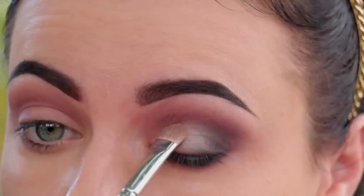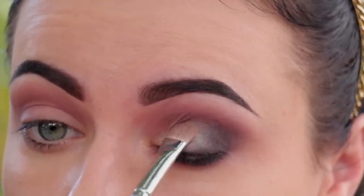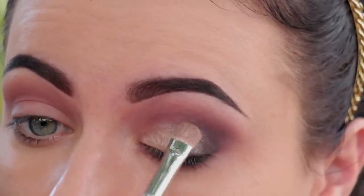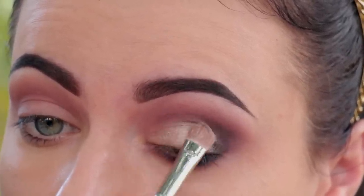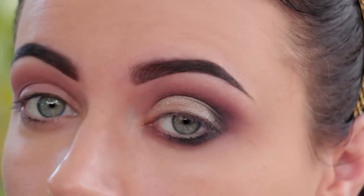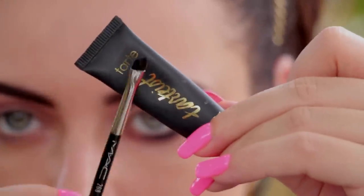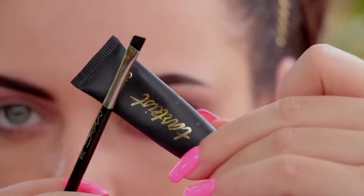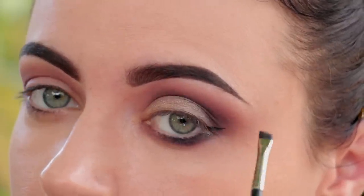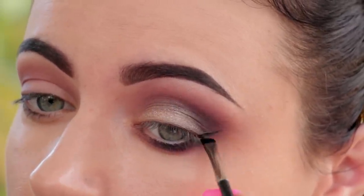I'm going to keep adding more to brighten it even more and just open up my eye. Keep adding — the first layer was mixed with the drops but the second one was just dry on its own. Now I'm going to line my lids and for this I'm using the Tarte Gel Liner and an Angle Brush by MAC. This is my favorite brush to apply gel liner.